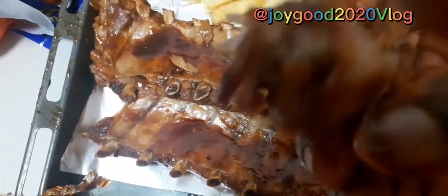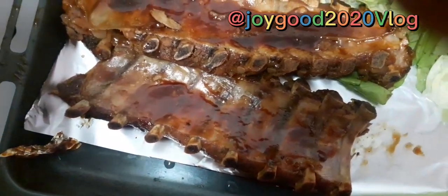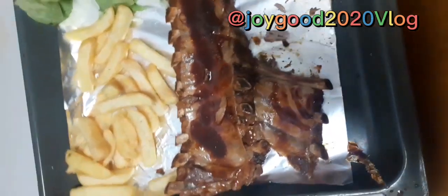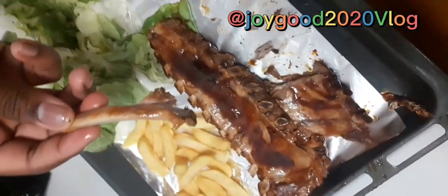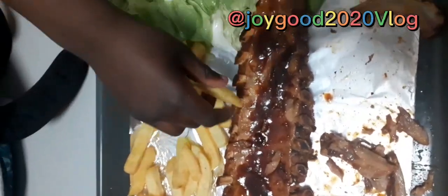Hello guys, today I decided to do ribs for my kids. If today is the first time you're watching us, please subscribe and hit that notification bell so you know when we upload our videos. We are Joy Good 20 TV Blog. Thank you for watching, subscribing, and always helping this channel to grow. We're wishing you a happy holidays to you and your household.